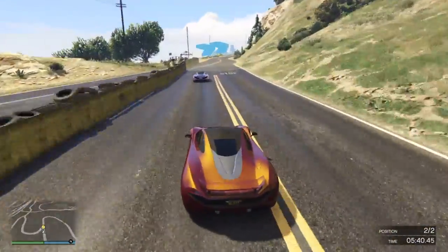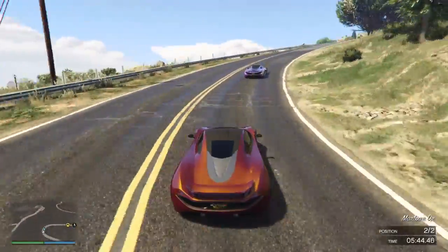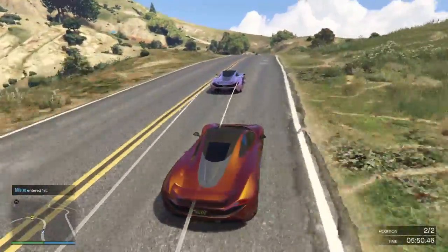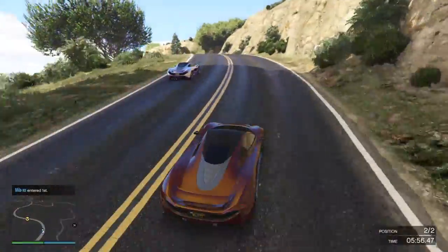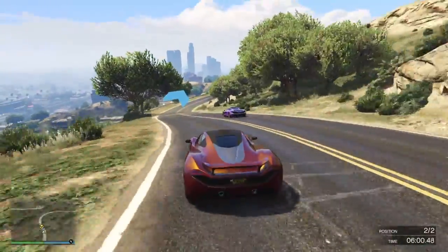This one's a bit tricky because it's an uphill corner, so you want to try and avoid sliding. Again, you might just want to ease off a little bit there just so you don't slide.